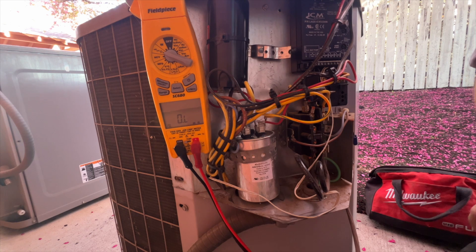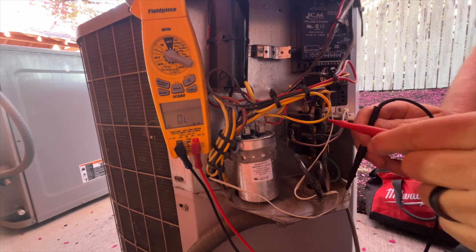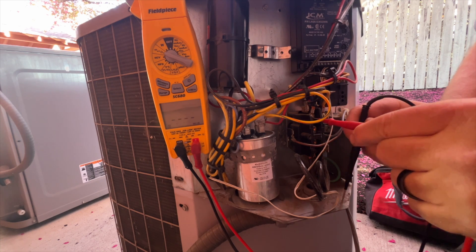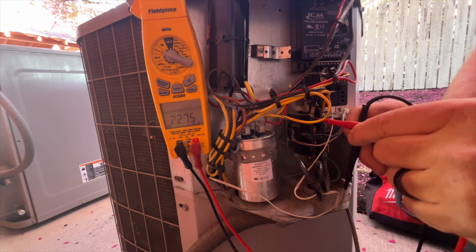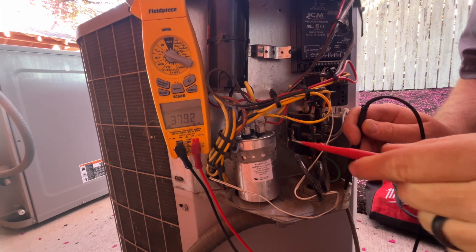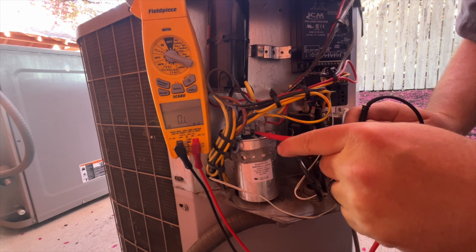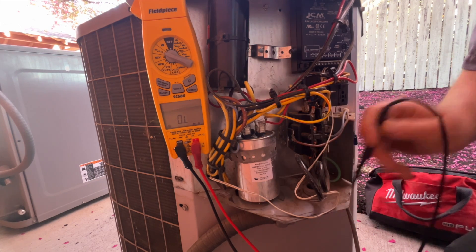We got the meter on ohms. I'm gonna go to ground and we'll just do a quick one first. We'll go to here — we should have OL — which we don't. Put it here. And we'll check — start leaning on the capacitor and it's grounded. Looks like all three legs.